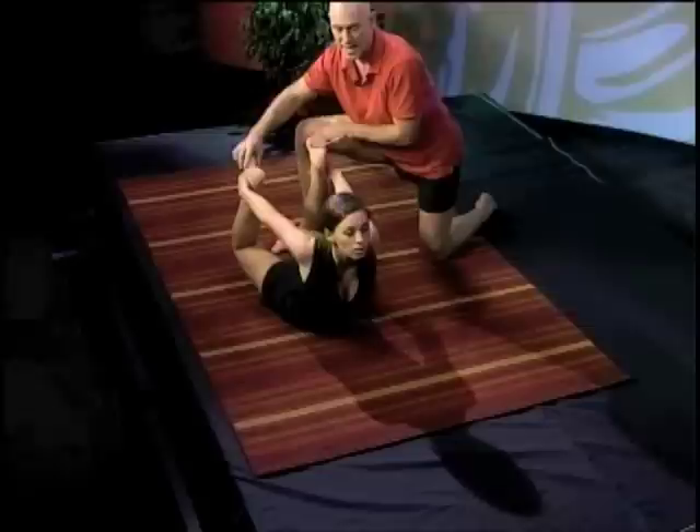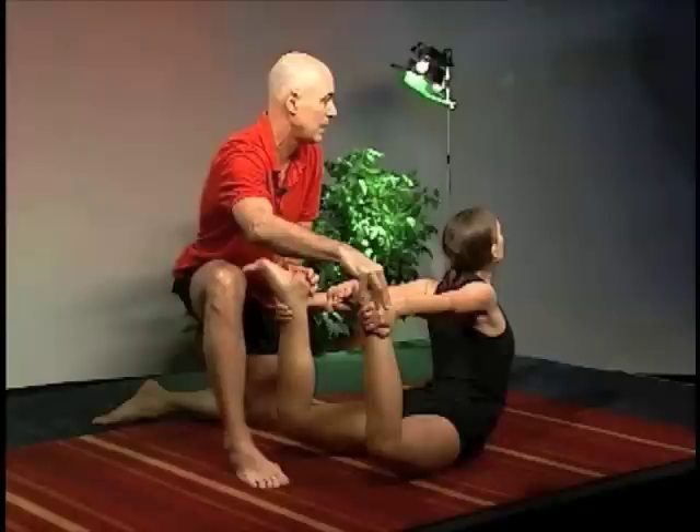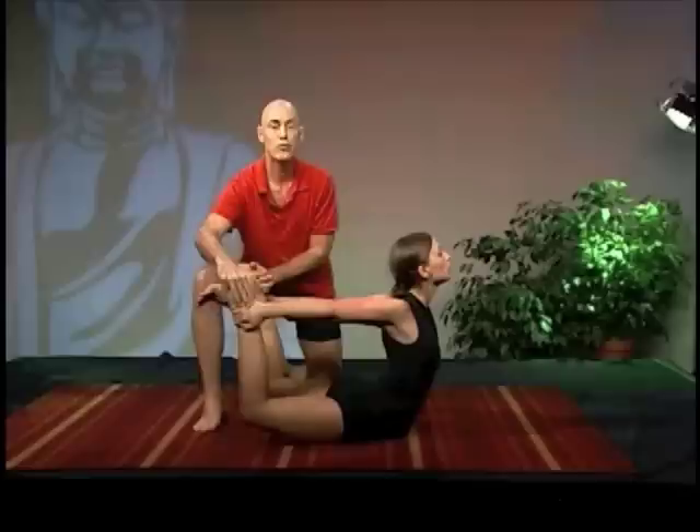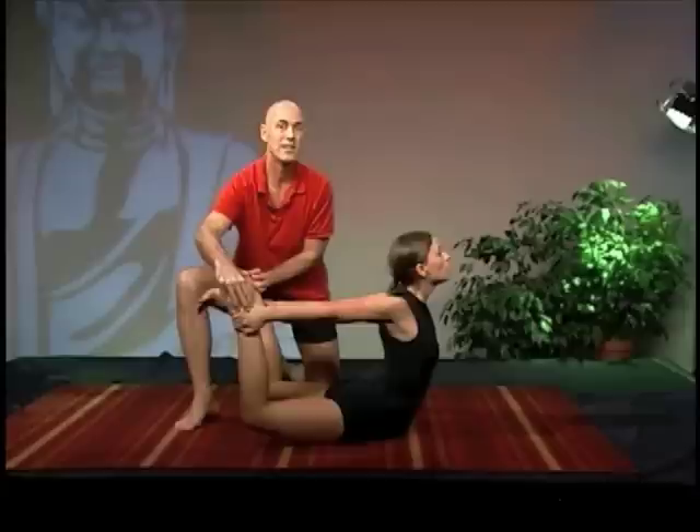Inhale, lift your chin and chest up, and kick your legs back. Now use the strength in your buttocks and your thighs to open up more and more — kicking, breathing, lifting, opening in this powerful bow as you breathe long and deeply, kicking back so much so that her body is shaking in this.